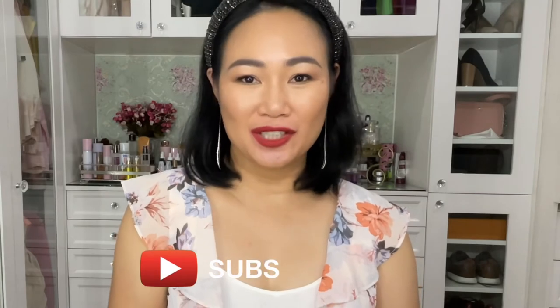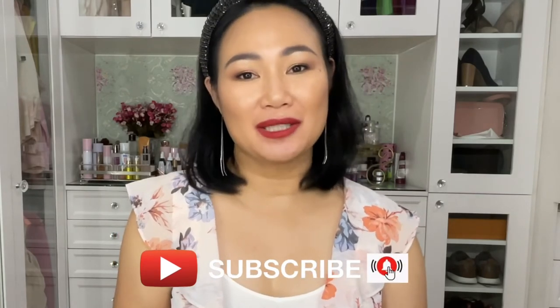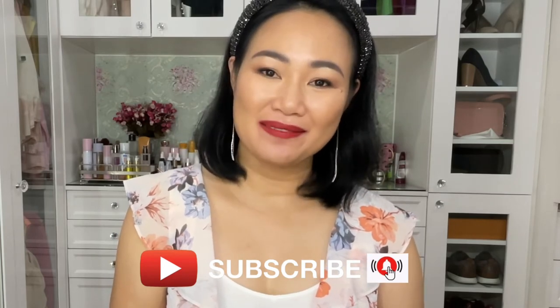So that's it, you guys! I hope you enjoyed this video. In case you're new here and haven't subscribed yet, please consider subscribing. I hope to see you again next time. Bye!